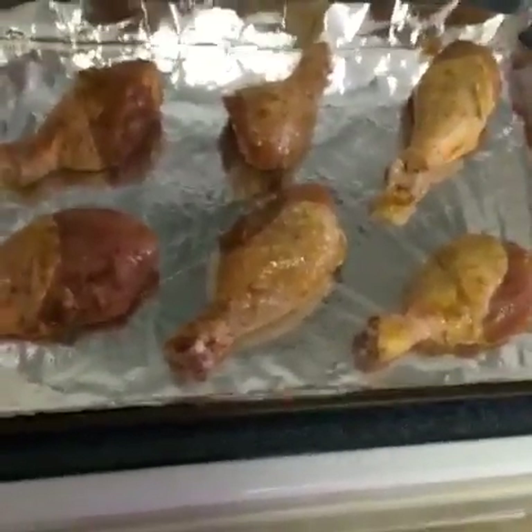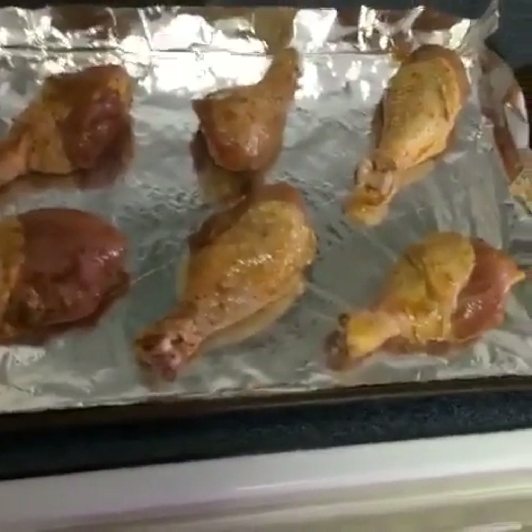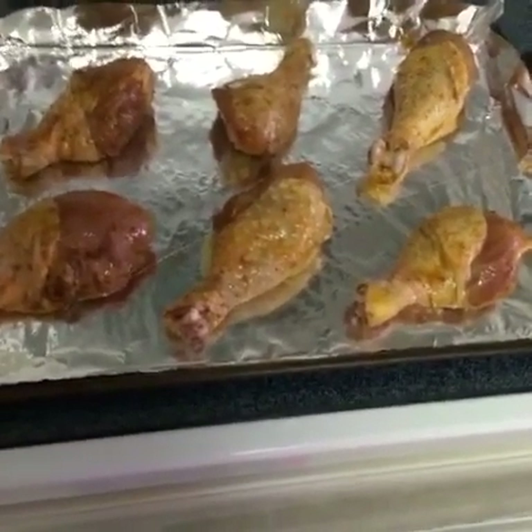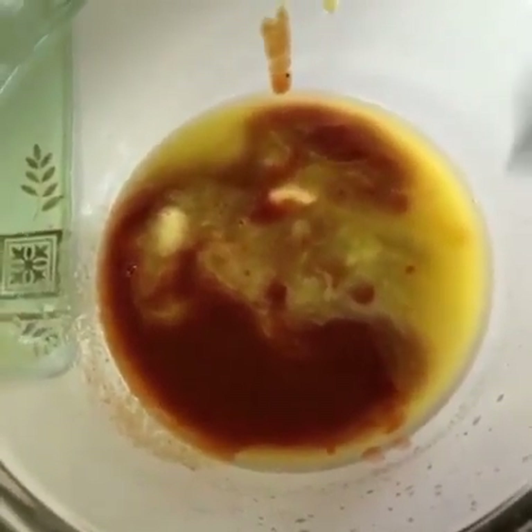We're going to bake this in the oven for about 50 minutes — we basically want it to get really juicy. While it's cooking, I'm going to go ahead and make my sauce and then make the squash and zucchini. For the sauce, you're going to use a half a stick of butter, one tablespoon of barbecue sauce, and one-fourth cup of hot sauce, and you're going to stir it all up.